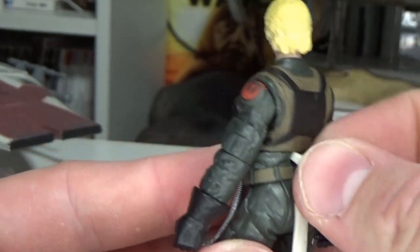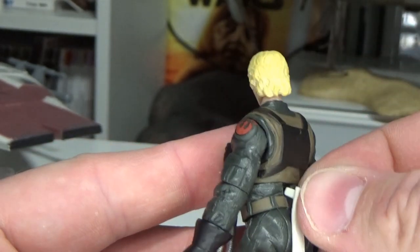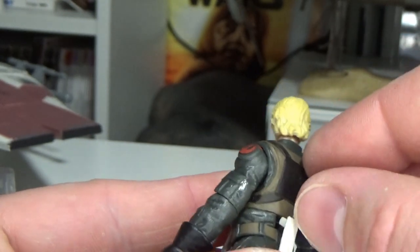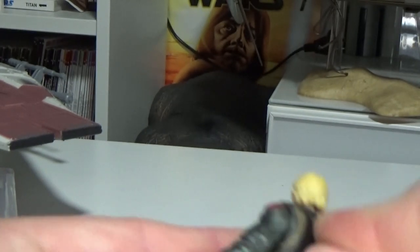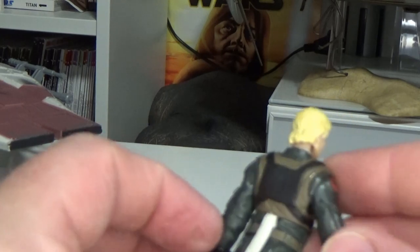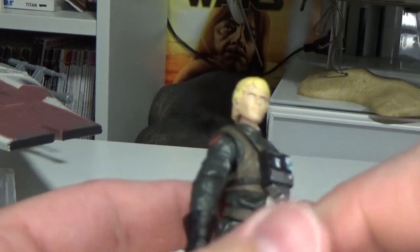And of course that square peg — it's not an easy fit but there it is. It's quite soft rubber so it's just playing a little bit hard to get, but it's in there. That looks good — sticks out a little bit, but that's fine.